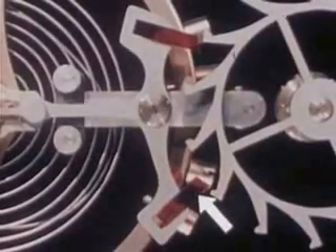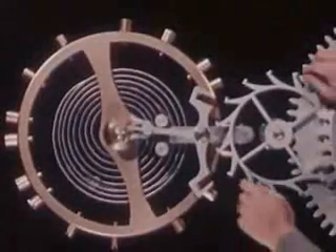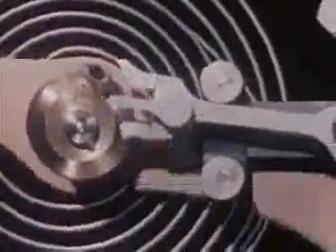We need to release the power a little at a time, just when it's needed. Another pallet jewel at the other end of the pallet cross arm will do the trick. Just as the first pallet jewel gets a push from the escape wheel, the second pallet jewel locks against another tooth of the escape wheel to hold the power of the mainspring in check. But the balance wheel keeps swinging and the jewel pin moves the fork end of the pallet until the escape wheel is again unlocked.